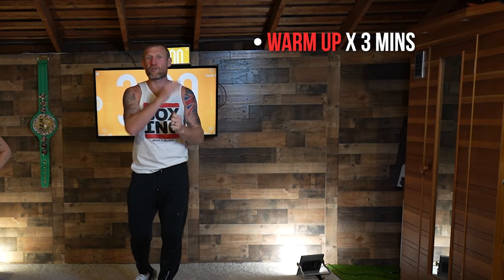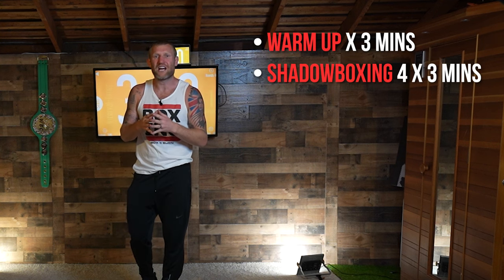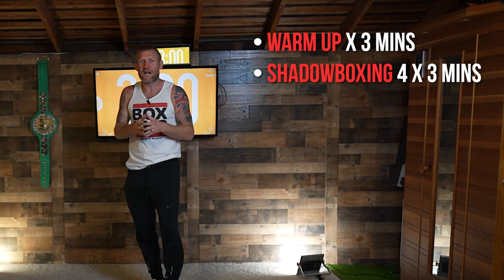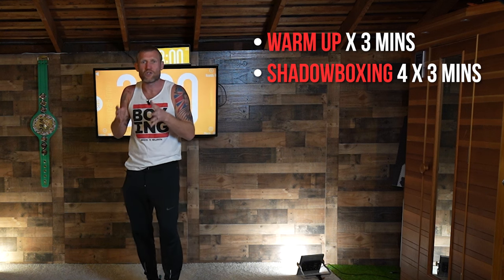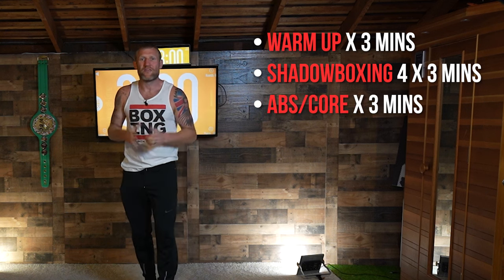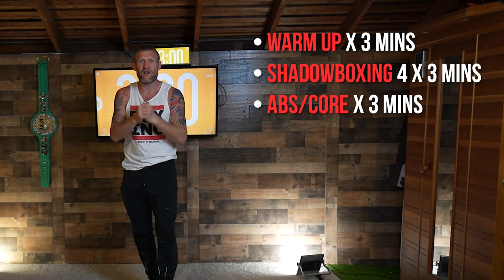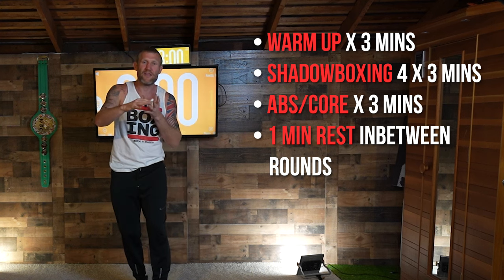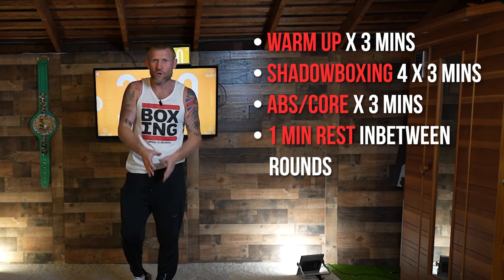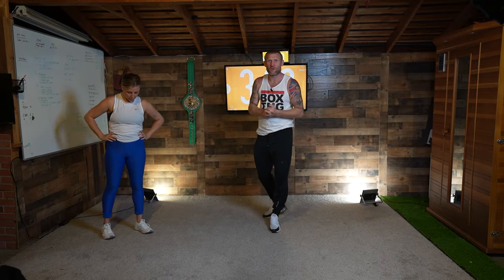So what I've got lined up for you today: we're going to start off with a three-minute warm-up, then we're going to get into four three-minute rounds of shadow boxing. Each one of those rounds I'm going to be coaching you through it, giving you different combinations and punches to work on. Then we're going to finish off with a three-minute round of abs — strengthening up that core is very important. We're also going to have a minute rest in between rounds where I'll tell you what we're going to do in the next round. So let's find some space and let's get into it.